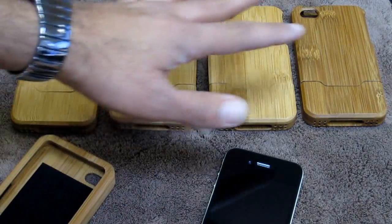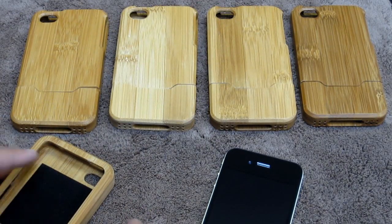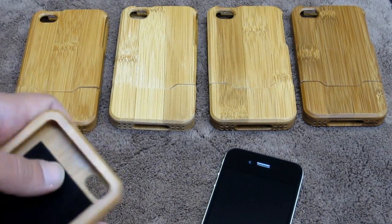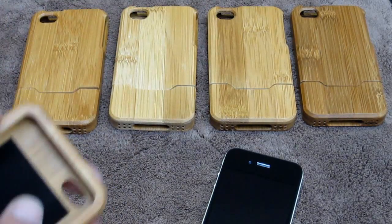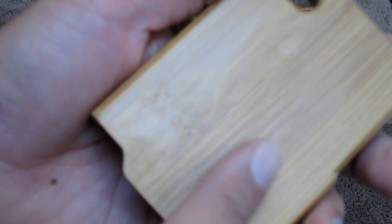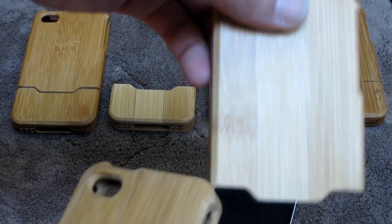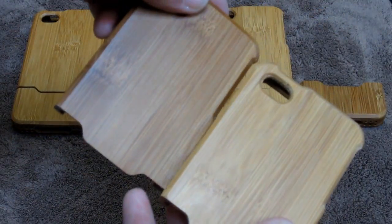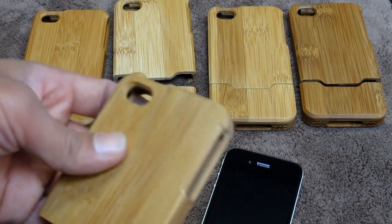Every bamboo case you receive — if you order one or two — every one is going to be different. There are no two alike, and that's because it's wood, obviously. Please don't expect to see this particular case and receive this exact one. You might receive this one or you might receive this one. They all have different types of grain. This right here is just a straight grain and then you have this discrepancy here. The same thing with this one — it's a different shade. This is darker and this is a little bit lighter as you can see. You can't really specify color either, so what you receive is what you're going to get.